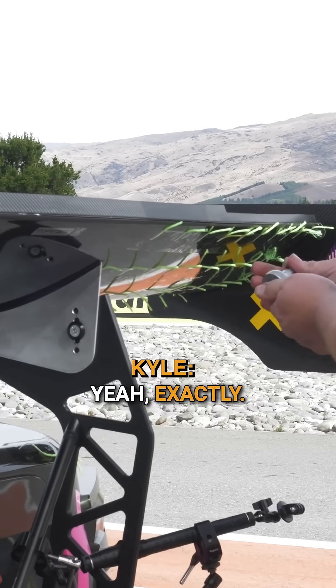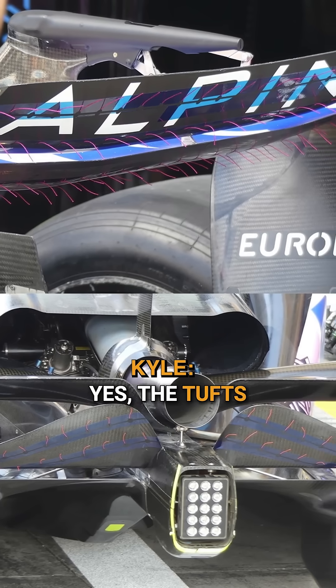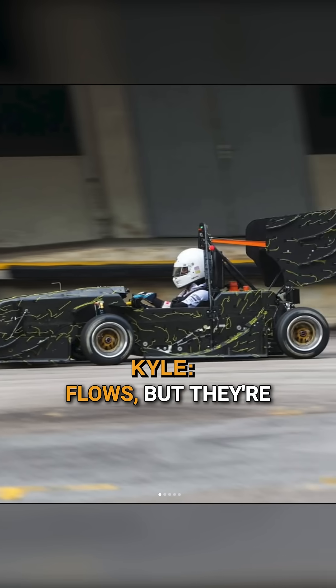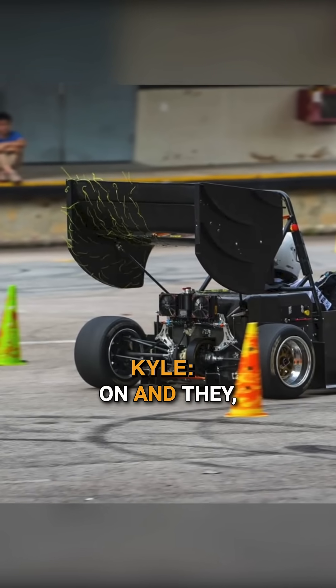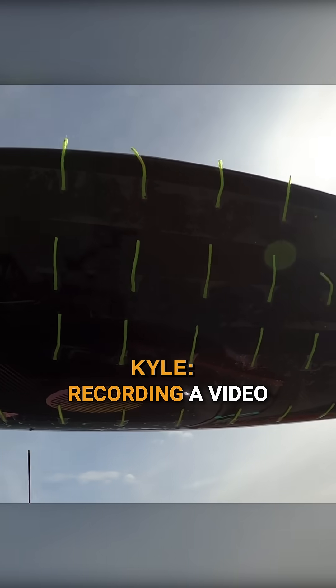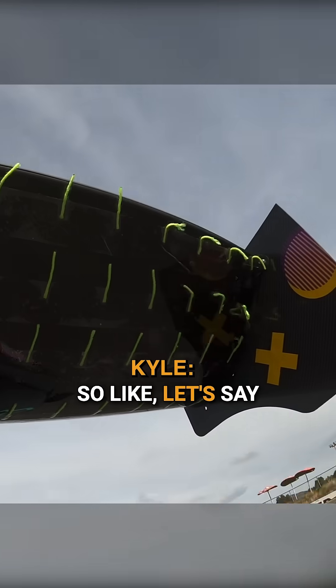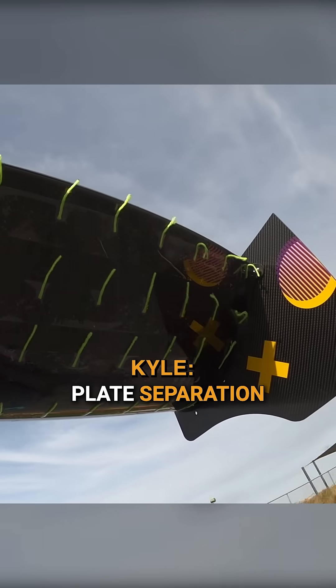You can pick up a lot with wool tufts. Yes, the tufts slightly disturb the surface flows, but they're still showing you what's going on. They're really handy because they're transient — when you have a camera recording video, you can see what happens in a corner versus a straight.